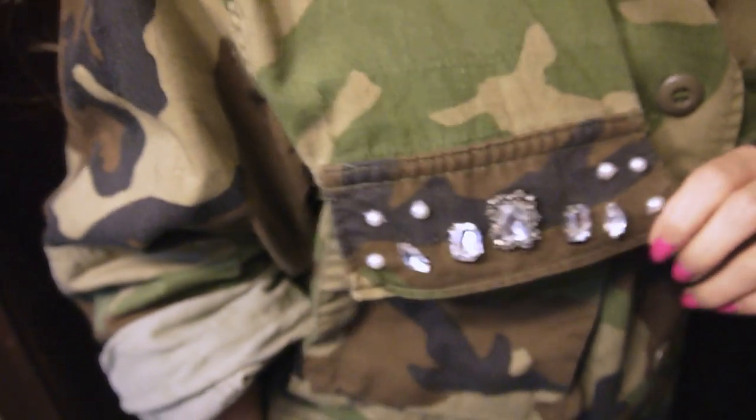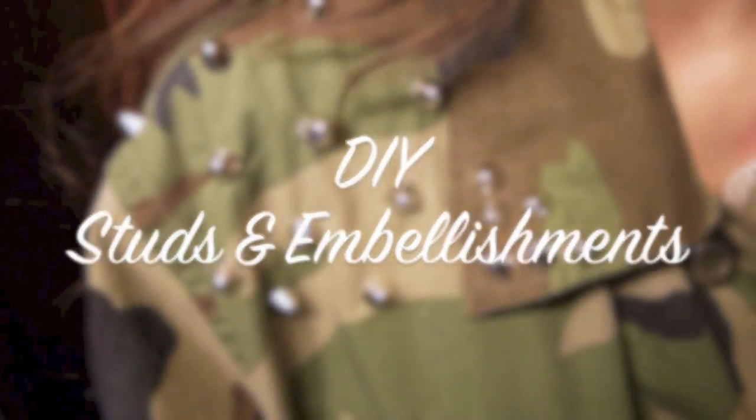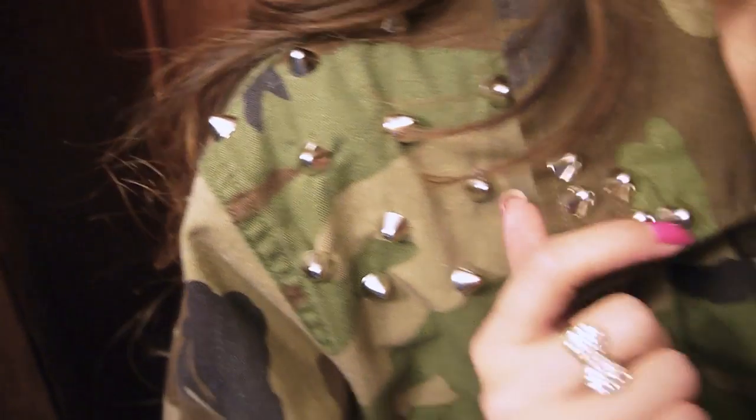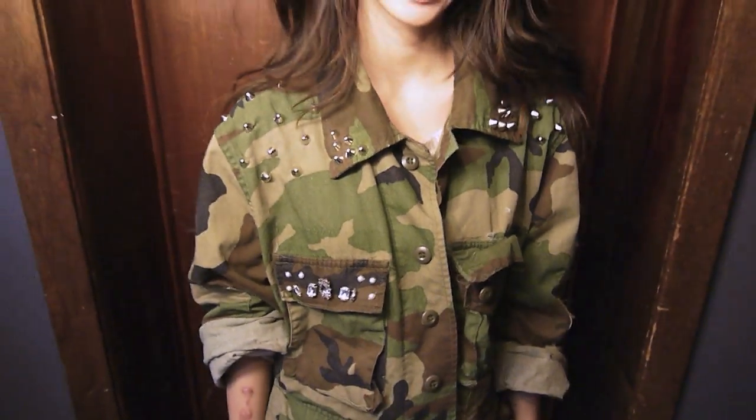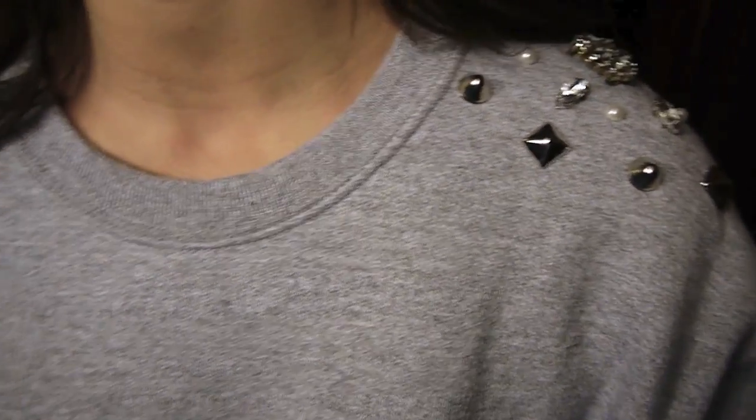Hey guys, so today I have a fun and easy DIY project on how to stud and embellish your own clothes. I've been noticing this trend around a lot lately, so I thought I would just give it a try and save myself a little bit of money and just do this on my own. And since I have some things in my closet that I wanted to embellish already, I thought it would be perfect.